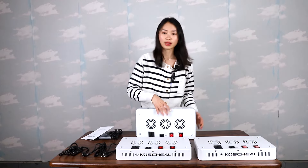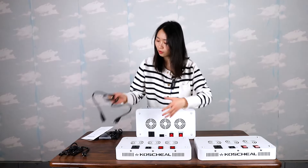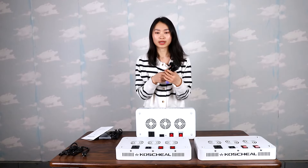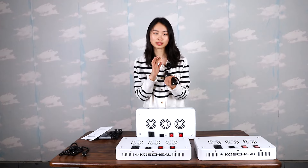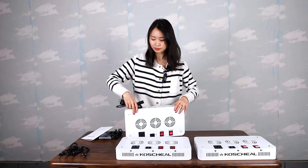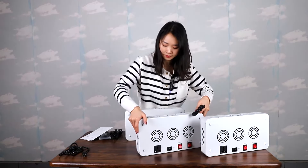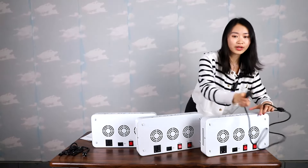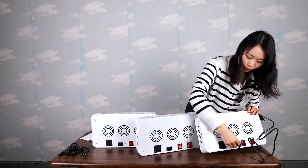Now let me start connecting the lights. We just need the power cord to connect the lights. There is a daisy chain cord included with the package. Okay, this side needs to be inserted into the power cord socket.